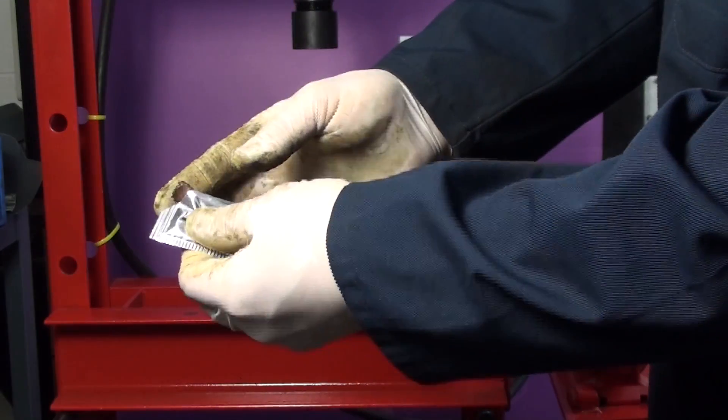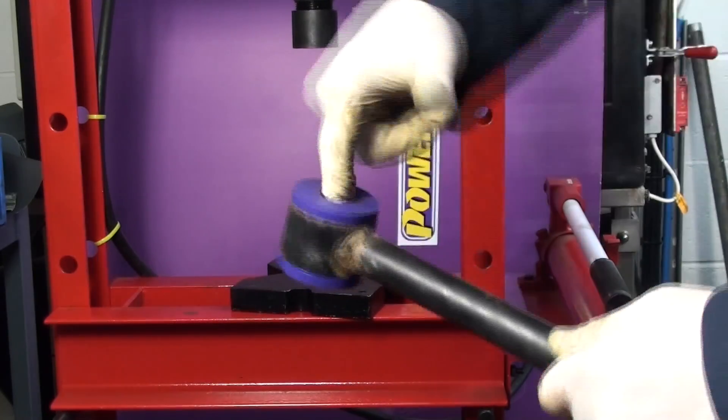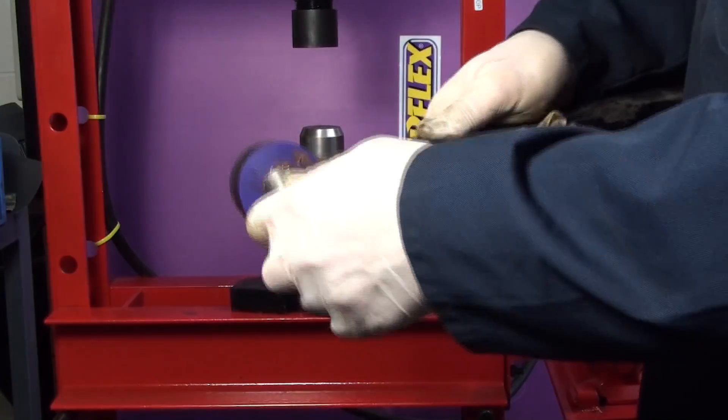Apply some of the supplied grease to the bore of the bush and to the outside of the stainless steel sleeve. Push the sleeve into the bush.